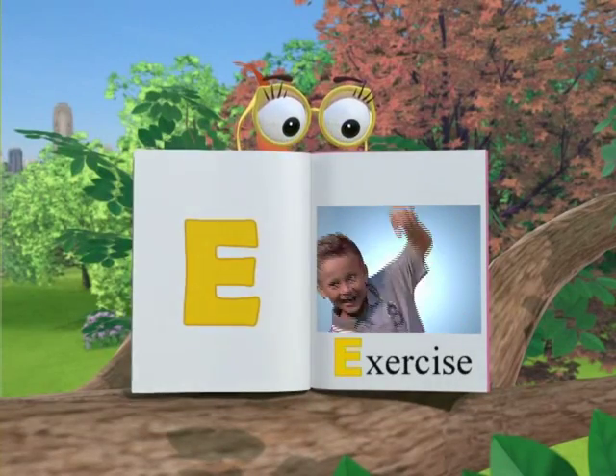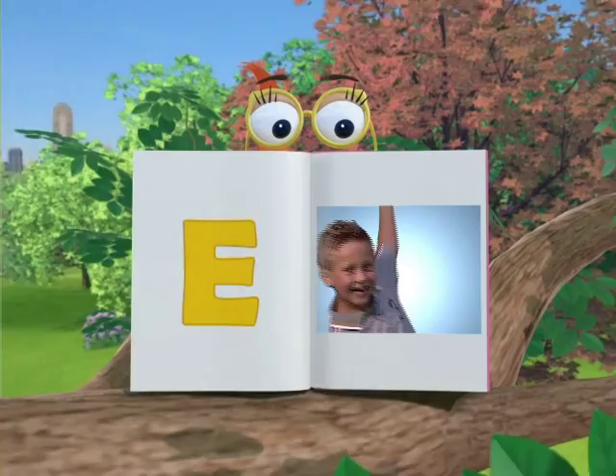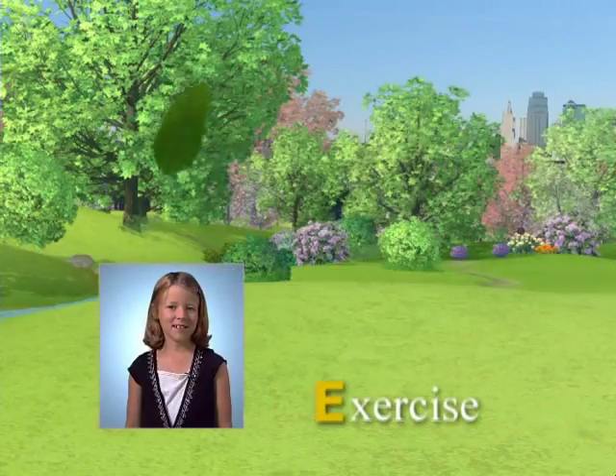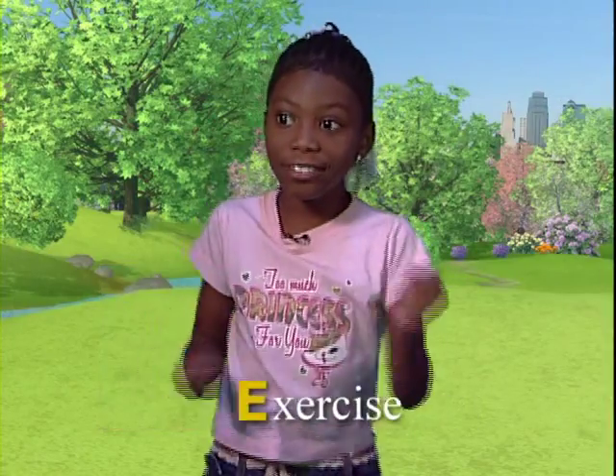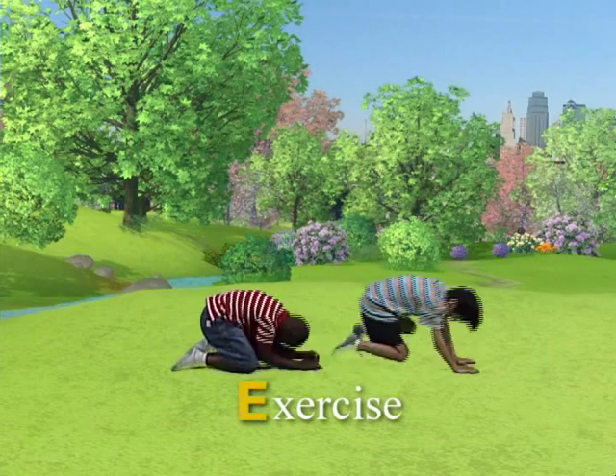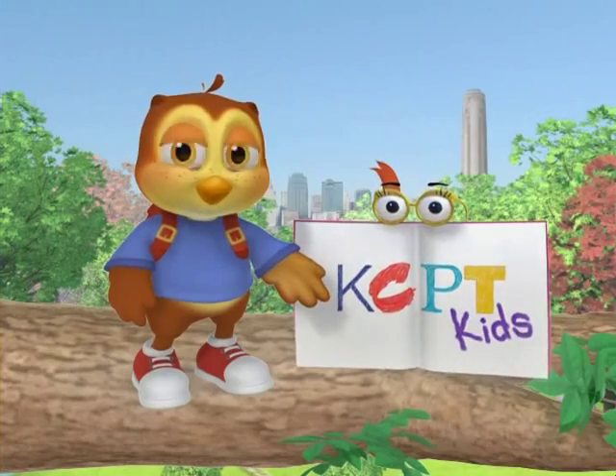E is for exercise! What kinds of exercise do you like? Jumping jacks. Dancing. We play games. Good job!